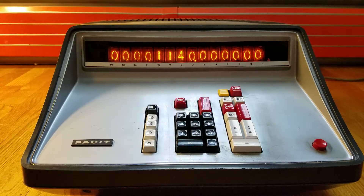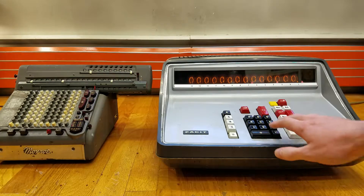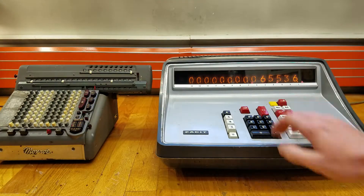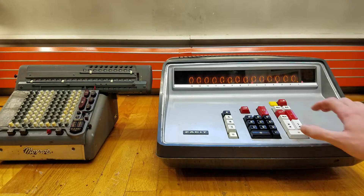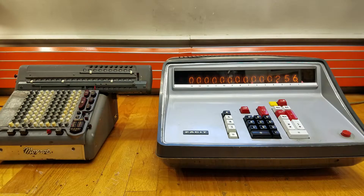Now I'm going to give a little speed test between this and the mechanical calculator it was replacing — the Monroe electrical calculator. To do a division on the FACET calculator, we just type in the number, press divide, enter the second number, press equals, and we get our result.